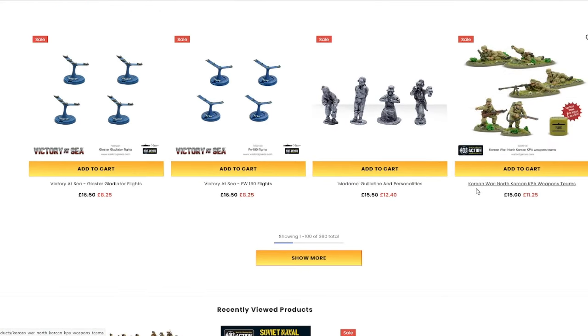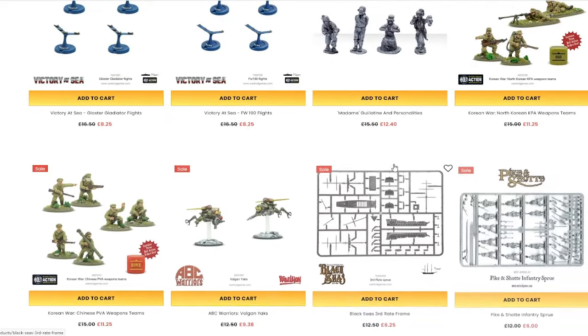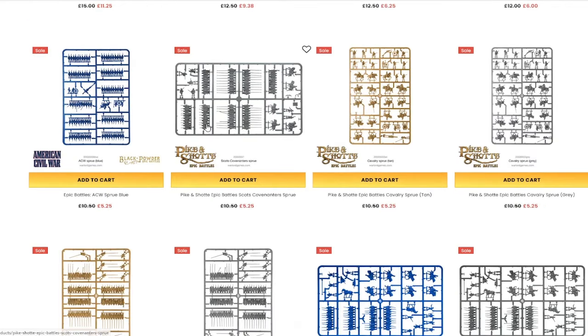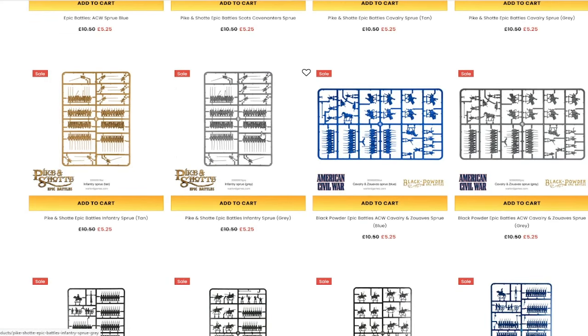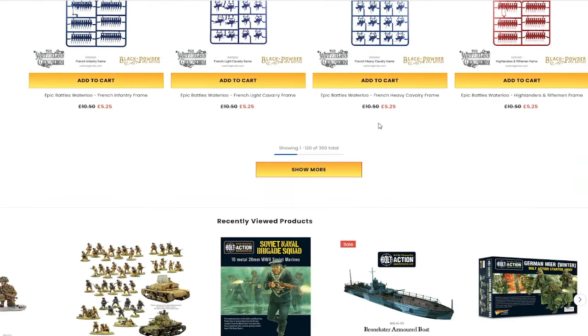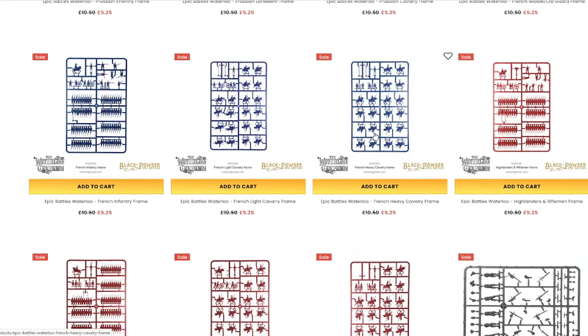You've got the Korean War as well, which is another Bolt Action expansion pack — not a lot of wargaming that happens in the Korean War, so it's definitely an interesting one. They now have Pike and Shot Epic Battles, which is kind of any sort of black powder era fighting — kind of 1600s onwards, everything up to the Napoleonic Wars and the American Civil War. These are all smaller scale as well, so if you like things like Legion Imperialis, that's the sort of scale for you, and these are half price.